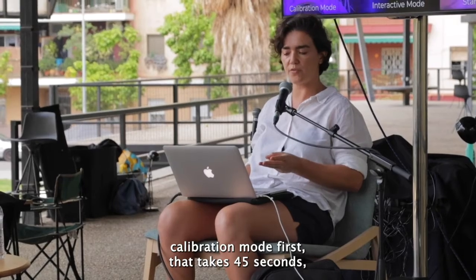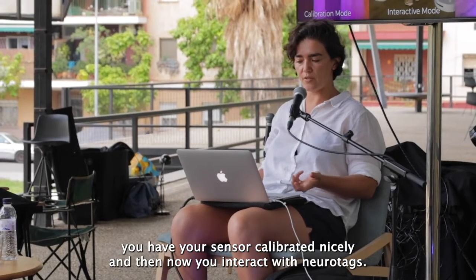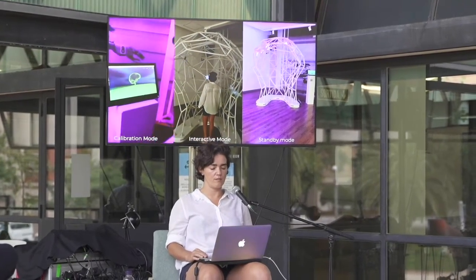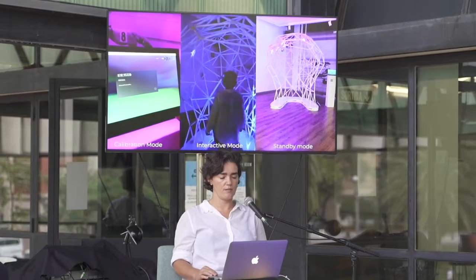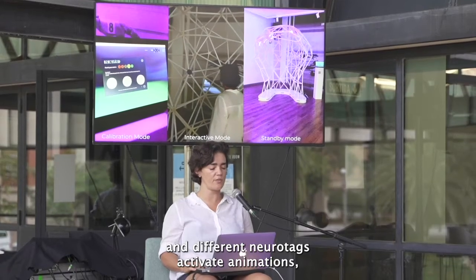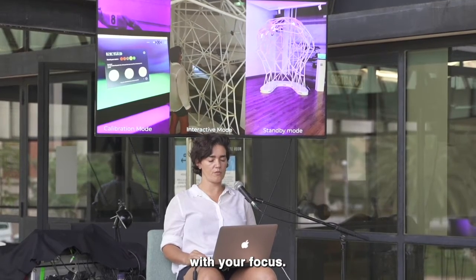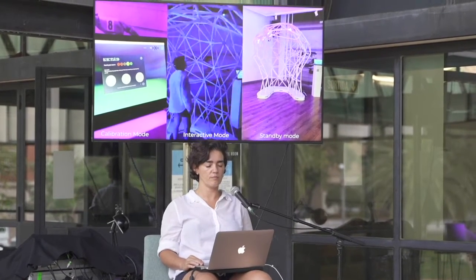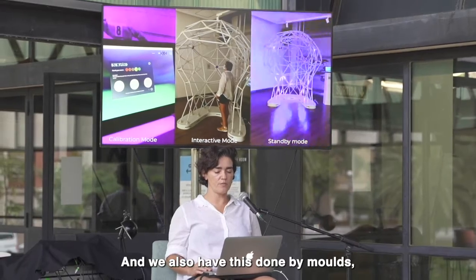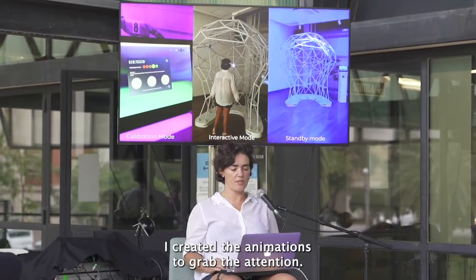Calibration mode is first and takes 45 seconds. Then you have the interactive mode. Your sensor is calibrated and now you interact with neurotags. It's like playing with your mind — you look at different neurotags and they activate animations, playing with your focus. We also have the standby mode, which is when nobody is interacting with the work; I created animations to grab attention.